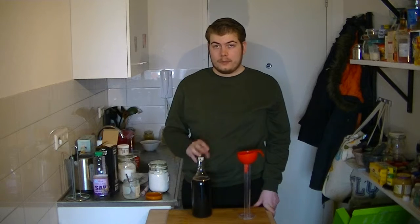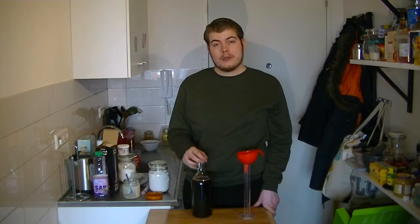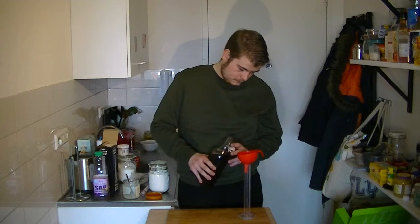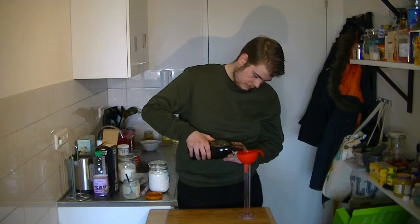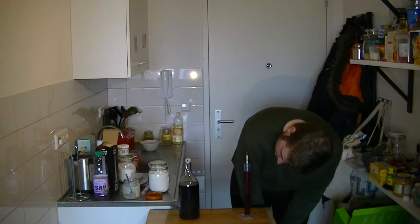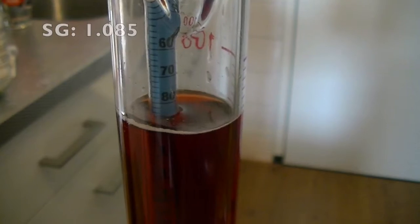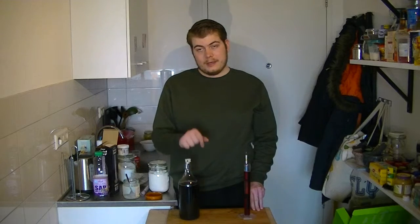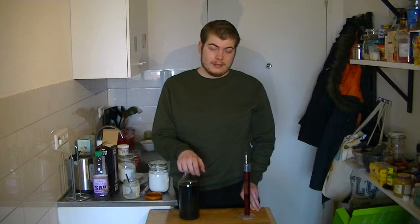Our grape juice is mixed and we're gonna measure it again, hoping to get to about 1.09. We got a little bit lower than I hoped — a gravity of 1.085. It's a little less than 1.09, but it's very much workable.